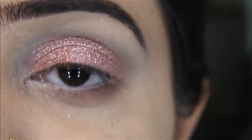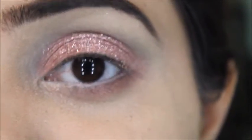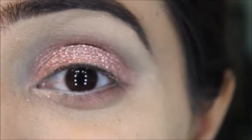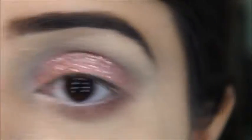Last time I applied Miss Rose glitter without a setting spray and noticed a lot of fallout. I suggest never using this Miss Rose glitter without applying setting spray first, because it will fall all around your eyes — you can see the traces of glitter around my eye.